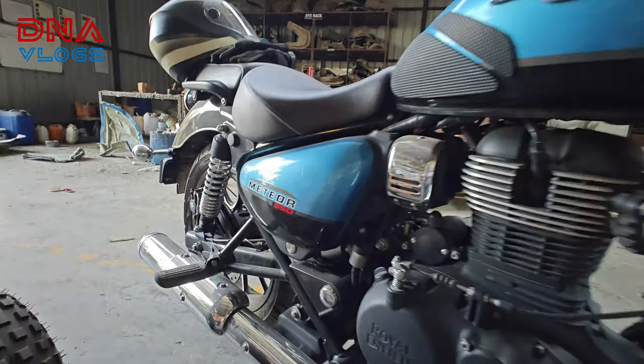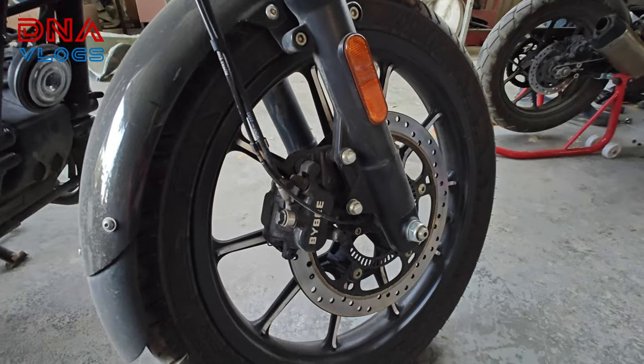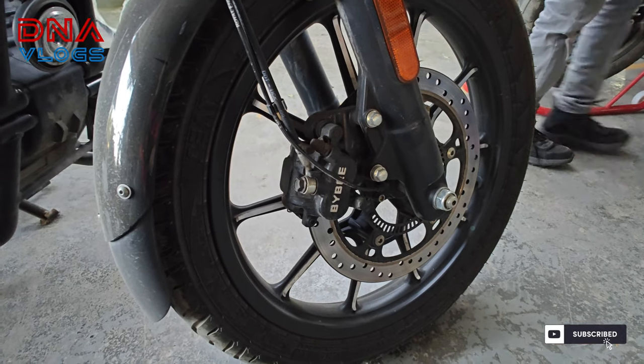Hello guys, welcome back to the channel. This is Dipen from Pune. Today we have the Meteor 350 and we will replace the front brake pads.